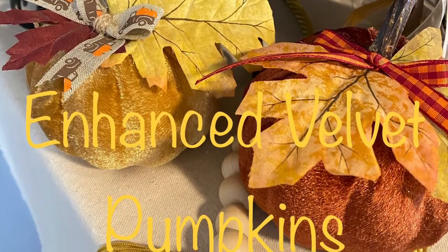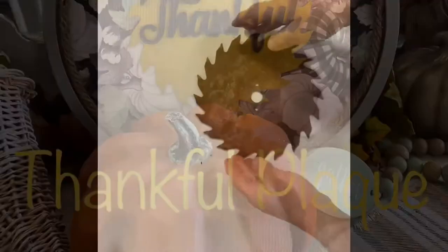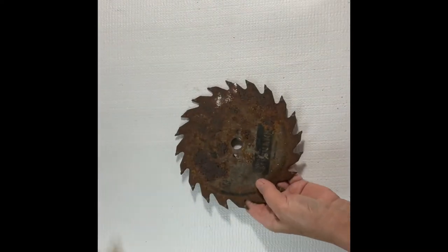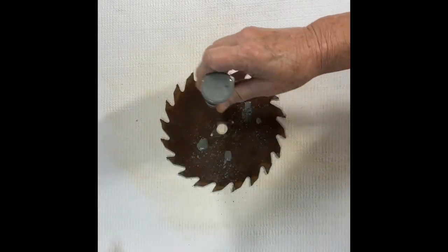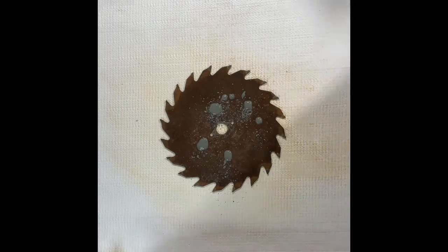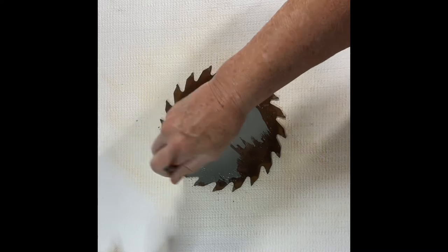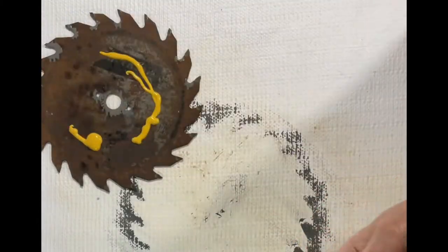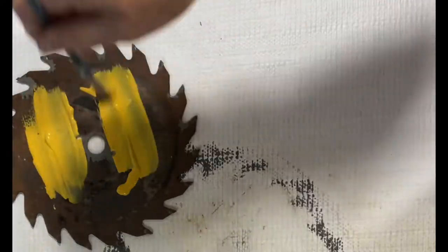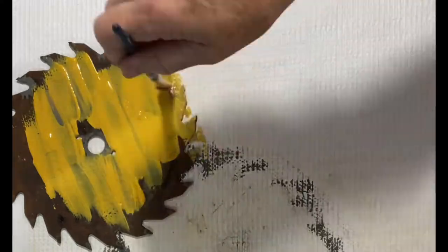Our next craft is a thankful plaque. I made this using an old rusty saw blade I found in the shed and I began by sanding off the rust — at least the surface rust. It still had a long way to go, but it didn't matter because I was going to paint it anyway. I began by painting with a gray paint and I thought that was going to be the one I used for the plaque, but I decided it just blended in too much. So I flipped the blade over and used this pumpkin colored paint. I thought this was going to give it the pop of color I was looking for.